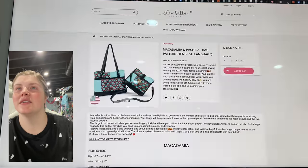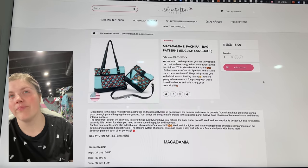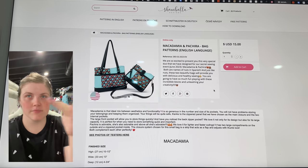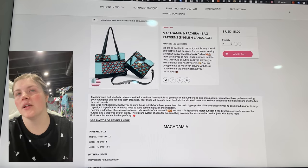This is another one from Shambhala Designs — this is the Macadamia and the Pachira bag. Classic quilting — the piecing of the front panels is so beautiful.